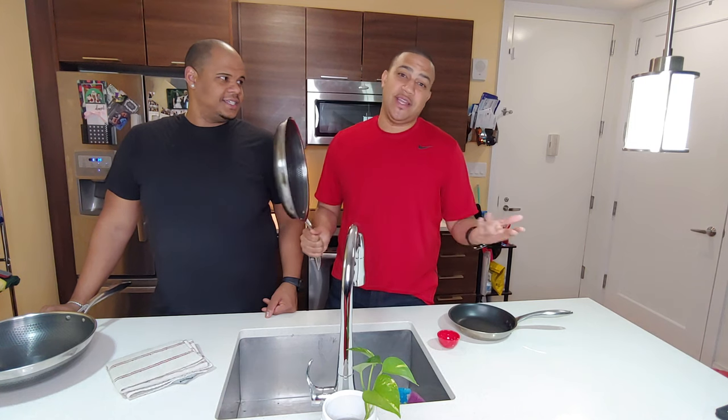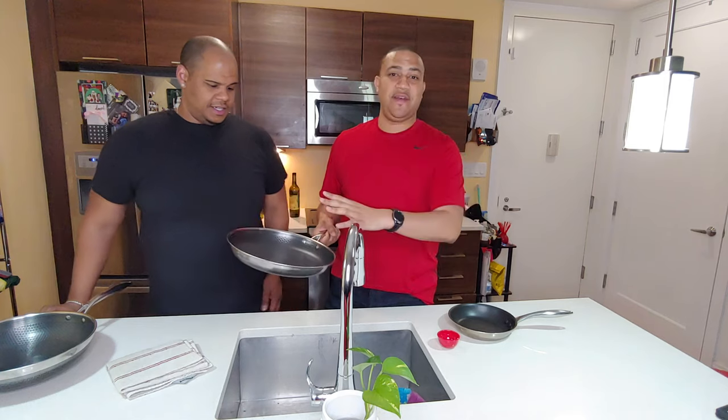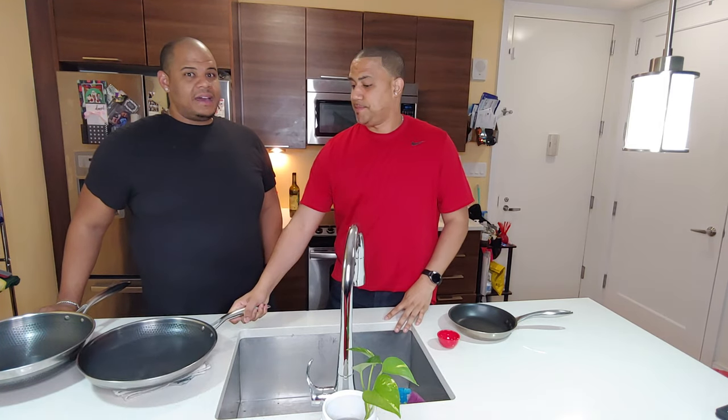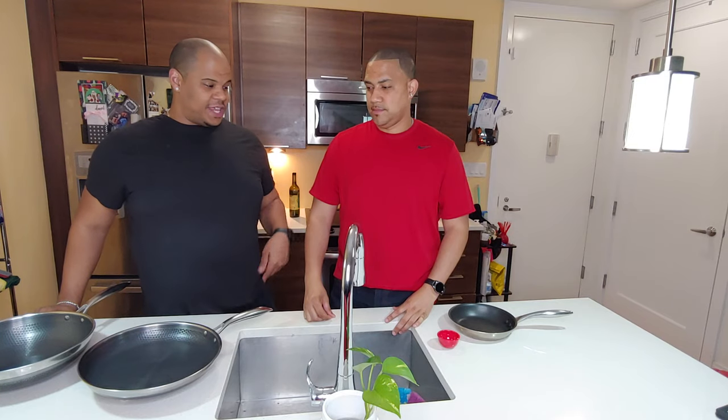Hopefully you really like this video and take advantage of how to season the pan. Once your pan is cooled, you can now start using it. Remember to always season it as the manufacturer recommends — some of them, as I mentioned, say seven or eight times. Just follow the instructions so that this does not happen to you.